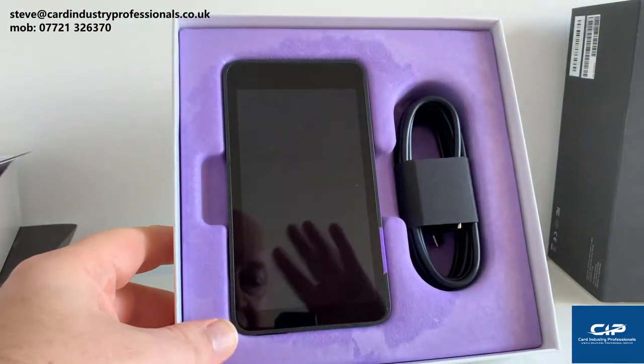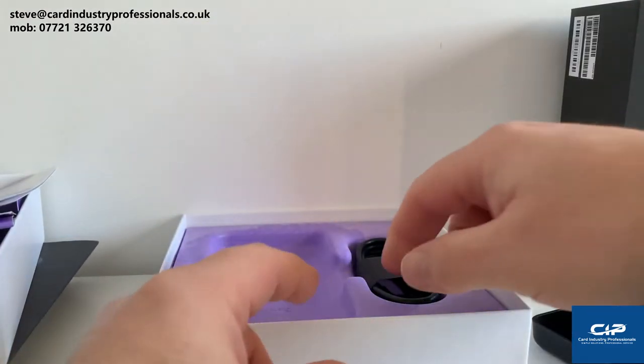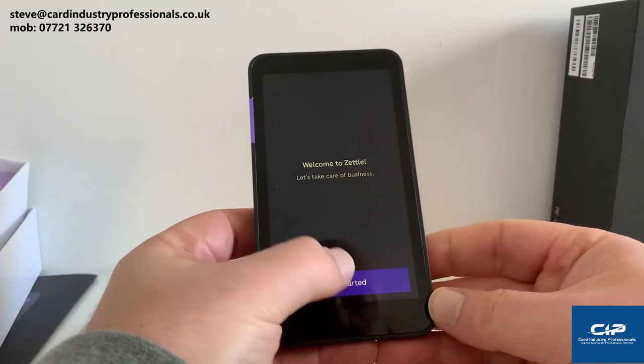So there's the terminal. I've already powered this one up before. There's your charger cable. We've just powered it up and we've got a get started screen, so I'm just going to click on get started.